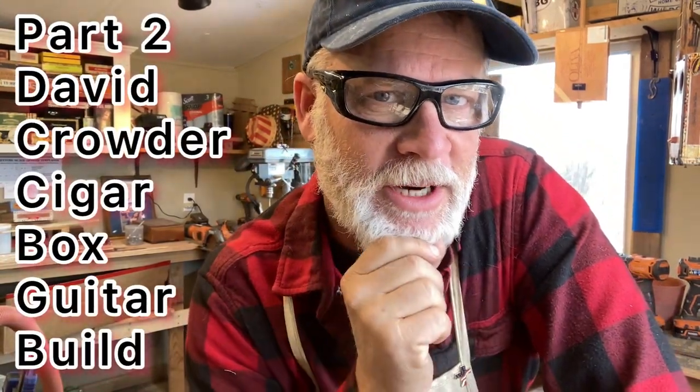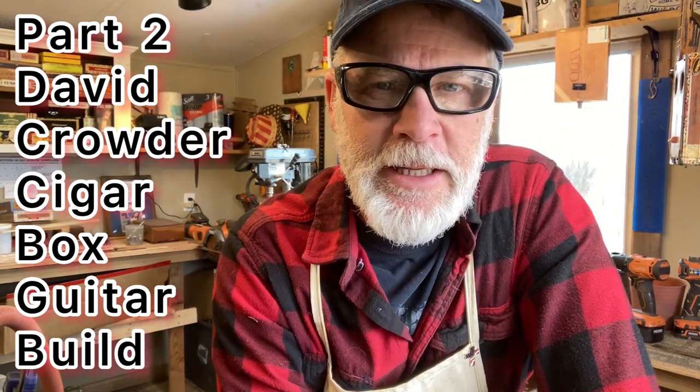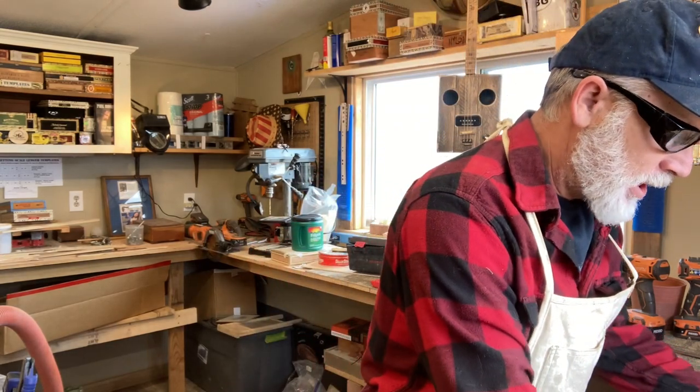Greetings friends and fellow cigar box guitar enthusiasts, welcome to part two of the David Crowder cigar box guitar build. To get you all up to date - if you haven't seen part one, go check it out. This is part two.